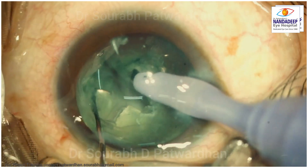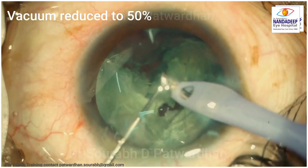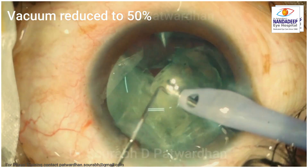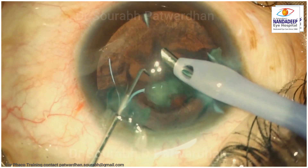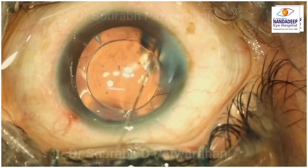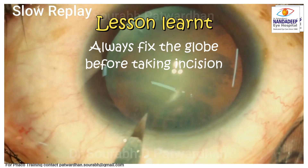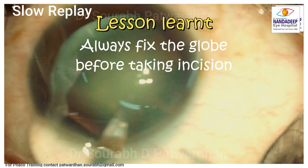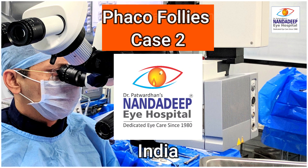One option is to suture this and make another incision and complete the surgery. I could finish the surgery by lowering the fluidics, reducing the vacuum to 50% and flow rate to 50%, and complete the surgery without any other complication. But I learned from this that we must stabilize the globe before taking incision, otherwise inadvertently we may make a very large incision which may have deleterious effects.